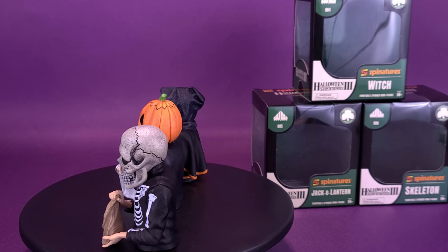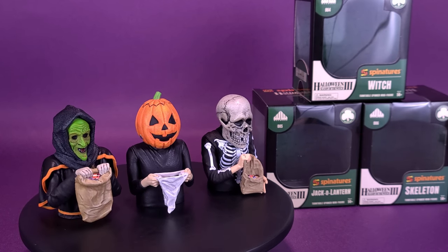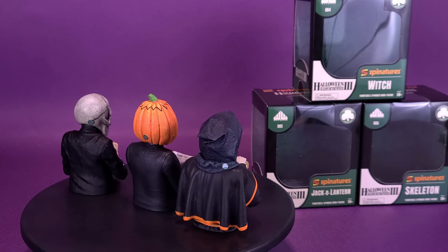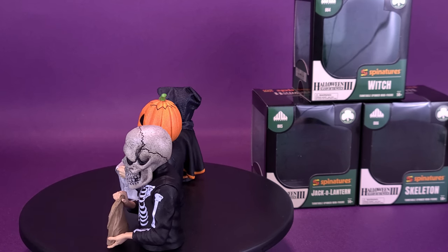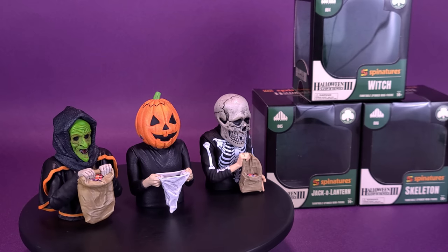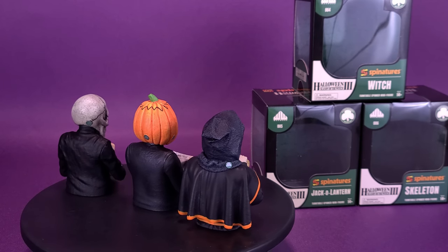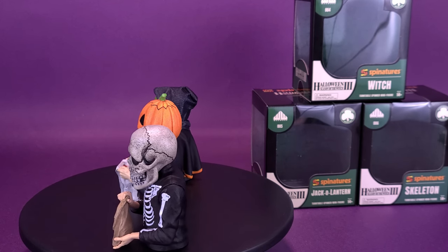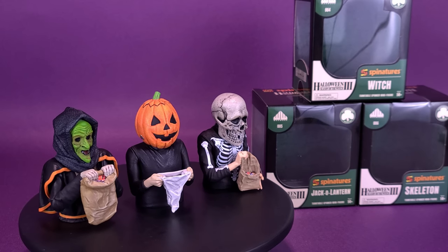The good news is I think these are still in stock over on Waxwork Records — I'll provide the link below. Interestingly, you have to add each one to your cart individually rather than buying all three as a set, which means one could potentially sell out before the others. That said, I imagine most people buying one are going to pick up all three. It would be strange to just pick up, say, the witch and leave the others.